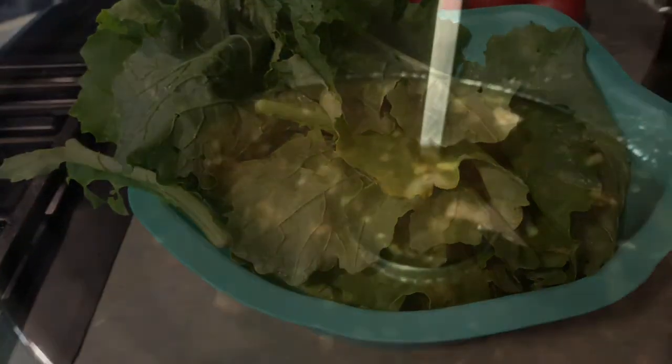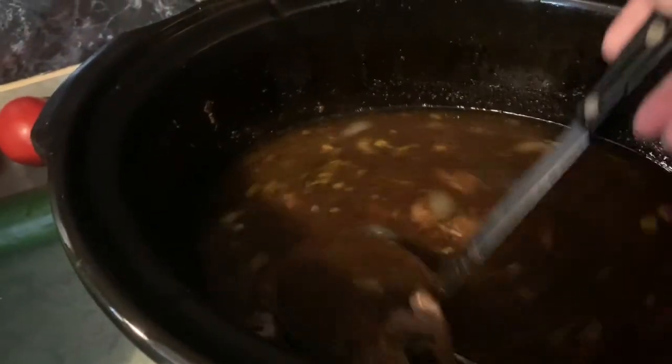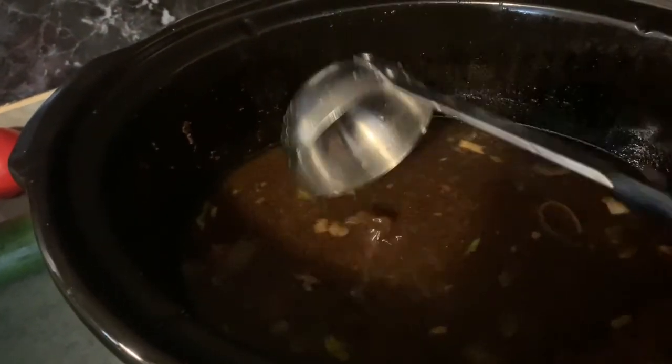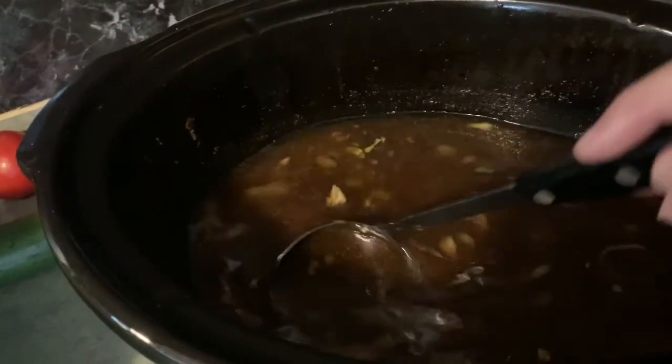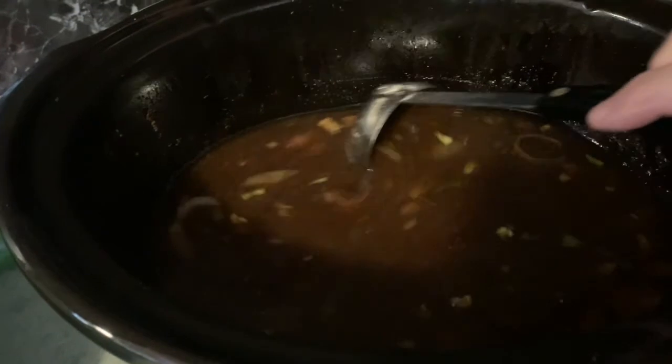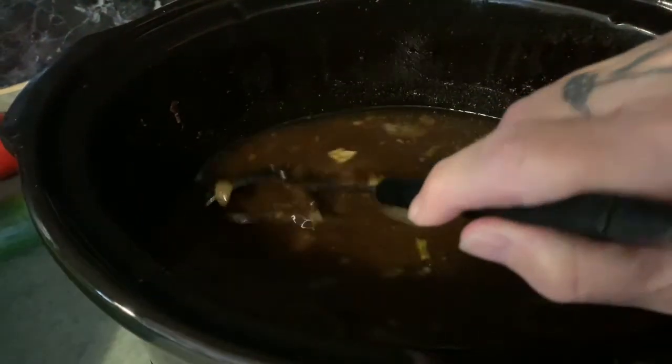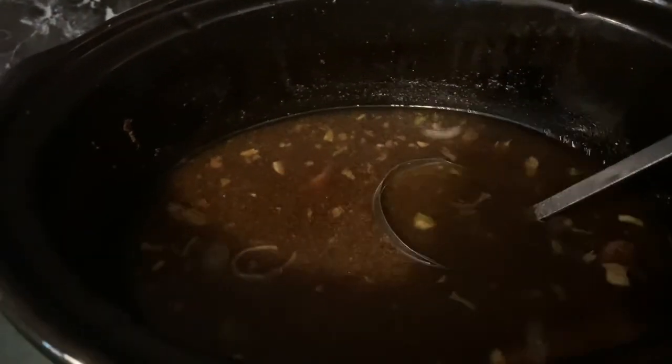Now in this broth I did put a little handful of celery that we dehydrated before, just to give it a little more flavor. I also put the leftover beef from last night's supper in as well. See how rich that broth is?